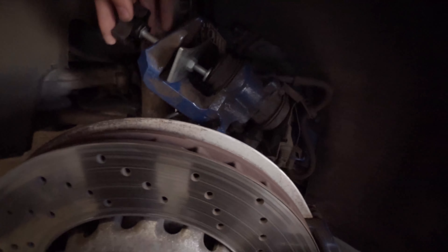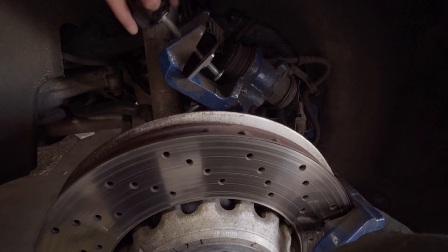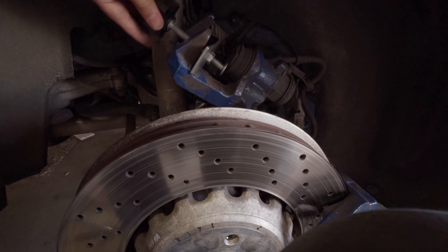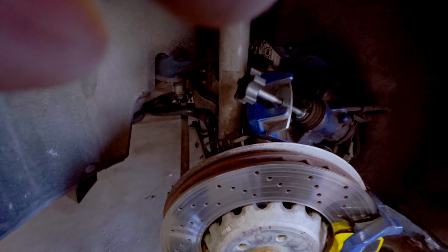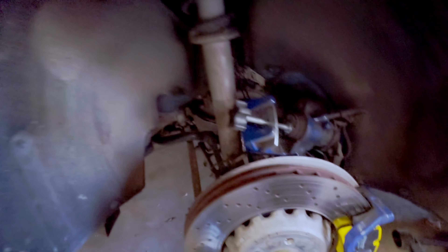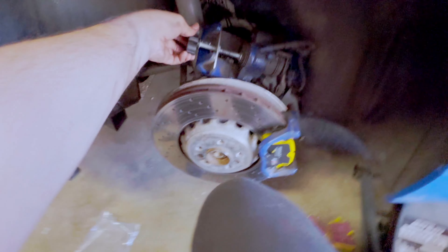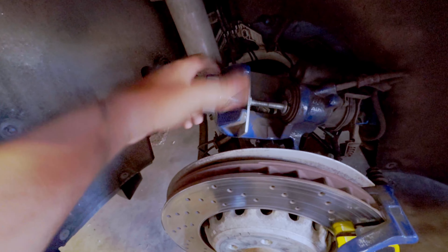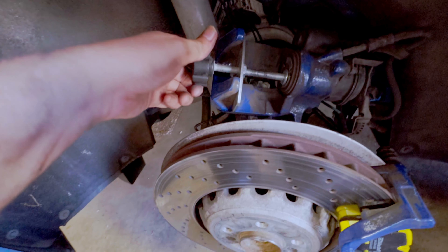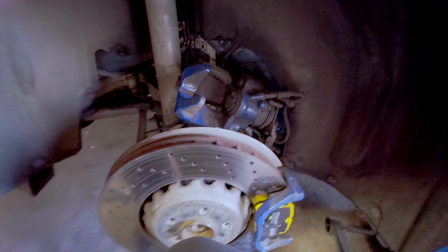We have this tool and we're just going to go ahead and keep expanding. I had completely forgotten — we had to put the electronic parking brake in service mode. Now we should be able to compress this just fine. I've compressed it almost all the way — there we go, it doesn't go any farther than this. Perfect.